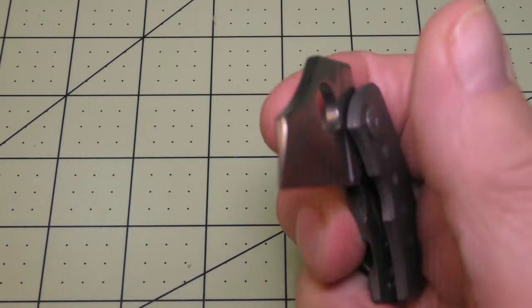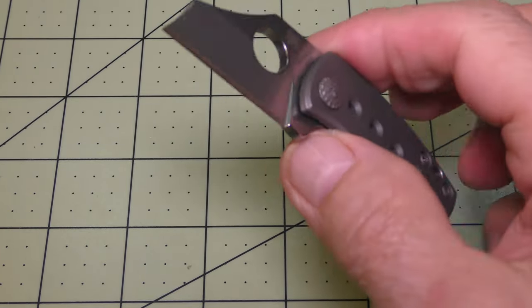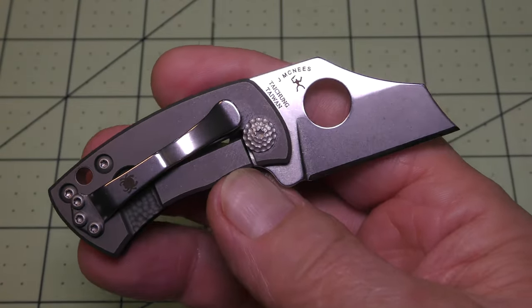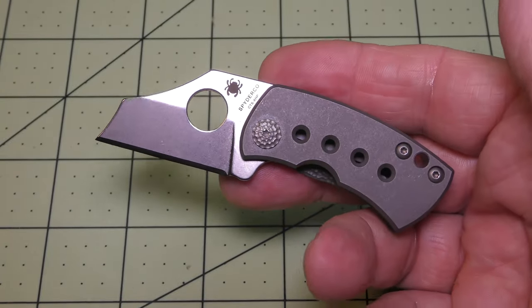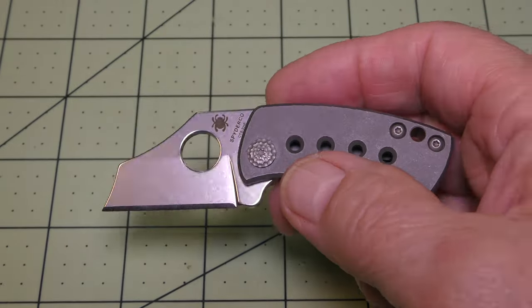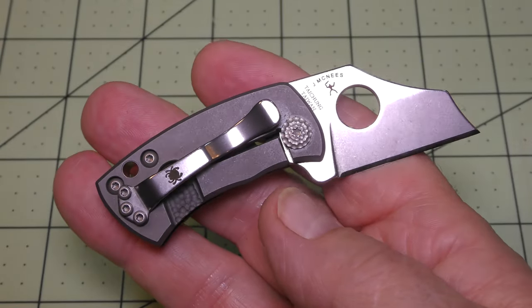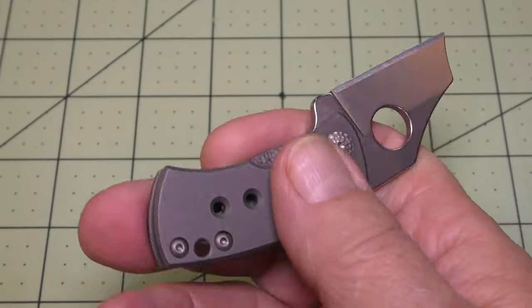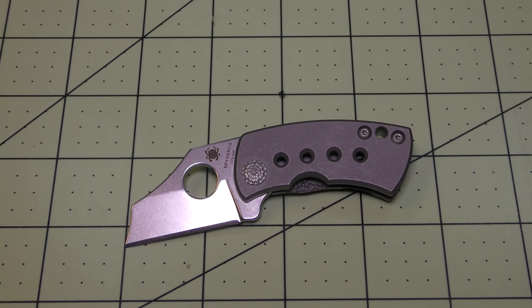I would highly recommend this piece — it is expensive though for a little knife, coming in around the $160 price point. But as I say with a lot of knives, if you want it, that's what you have to pay. I paid the price and I'm happy I got it. I'm enjoying this little piece — I would certainly recommend it if you're looking for something small and exclusive with a very different design.